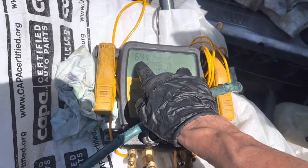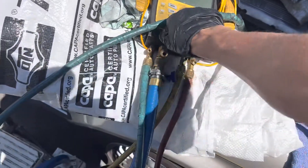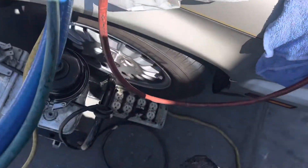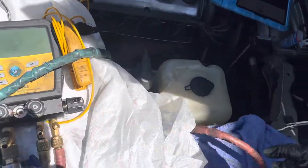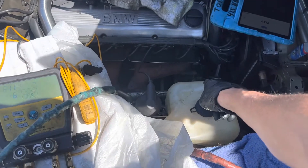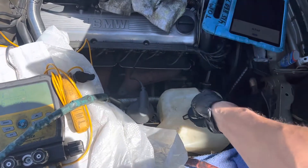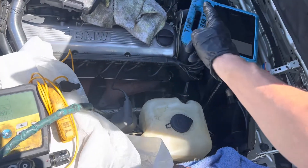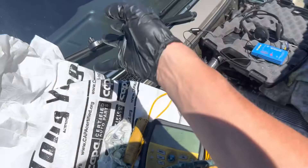Right now we have it in a vacuum of 641 microns. I have the low side off and I turned off the vacuum. We're gonna fill it up with 900 grams because we're only testing it — we do have a leak in the system but we just want to know if the compressor is working, the electric fan working, the fluid-driven thermal fan clutches working, the expansion valve, and all the electric controls.